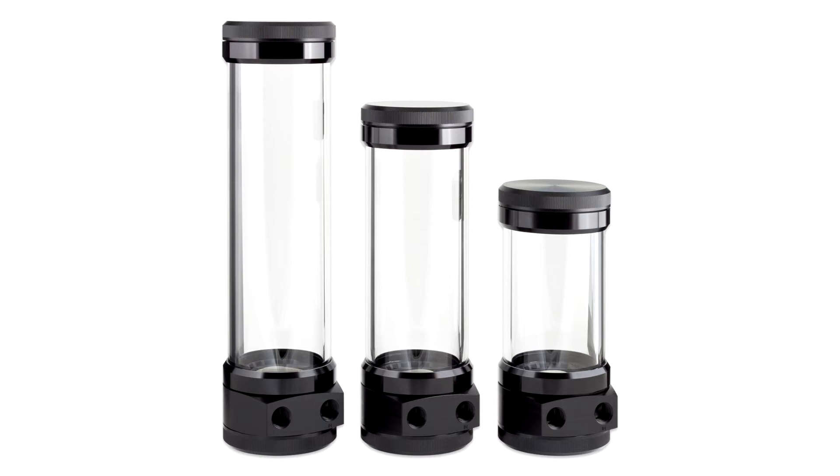AquaComputer has gone one step further and integrated a washable stainless steel filter into the bottom of the reservoir. The filter element also provides optimal venting of the system.